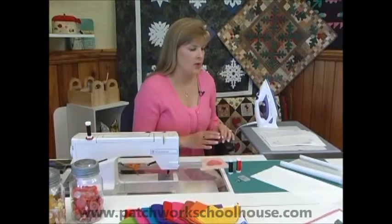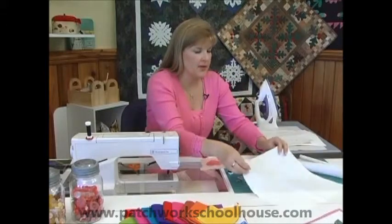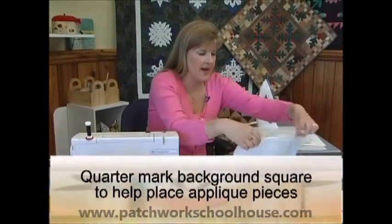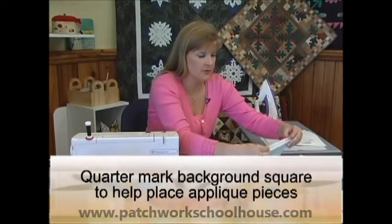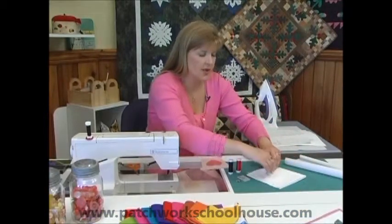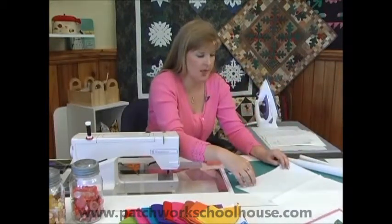Let's take a look at the supplies we're going to need. We're going to need our background square. What I recommend is that you quarter mark it — press it in half both ways. You can finger crease that or press it with the iron so that you have a registration line when you go to put all of your appliqué pieces on.